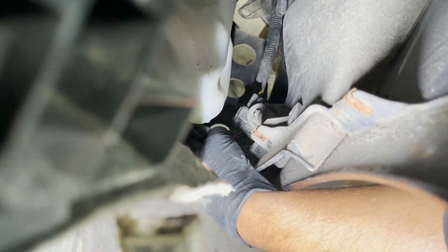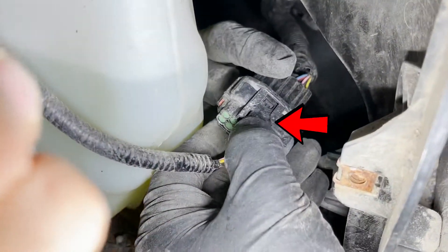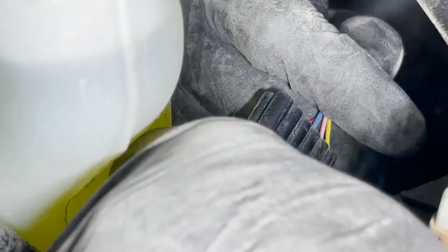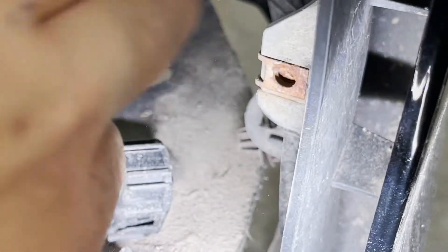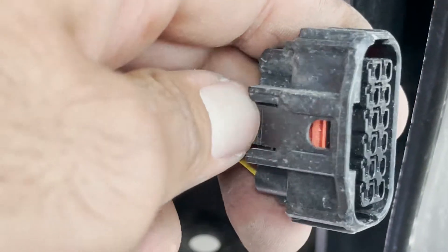There's a plug that we need to take out. Just to show you guys — while taking this clip out, make sure you press this side so that you can take that clip out.